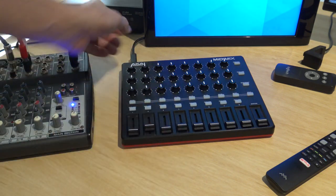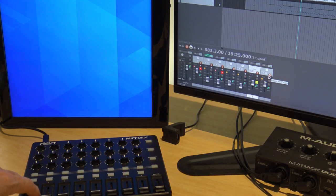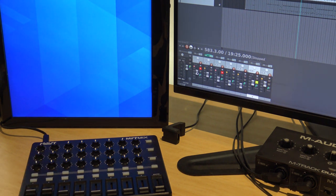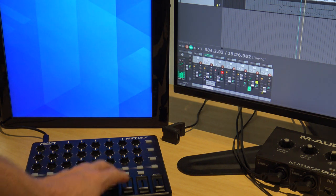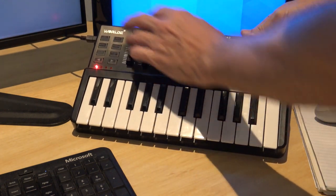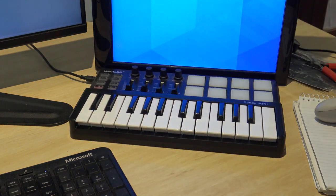This mixer next to it is a MIDI mixer, so it's just used to control programs on the computer. For instance in Reaper, if I move the controllers here it just moves it on screen there, rather than me having to use a mouse — I can mute things, solo things, and just move them up and down. On this side is another MIDI mixer with four sliders, some turning knobs, pads, and some keys — it's just handy there on the desk when I want to do something quick and easy.